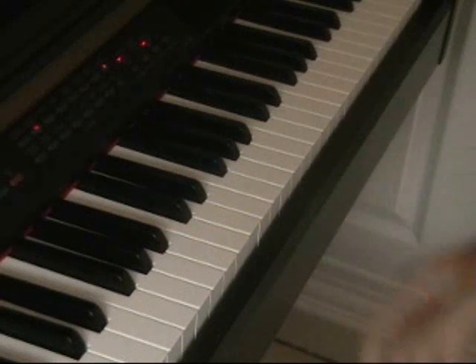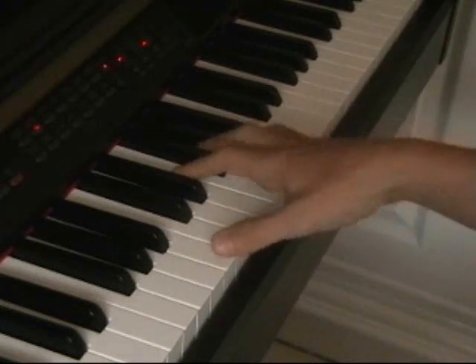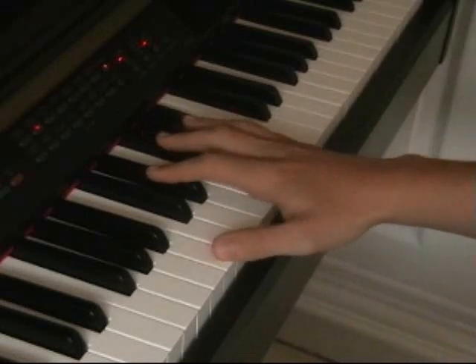Okay, I'm going to start with an octave drum, B to B. And firstly we're going to play this, and then we're going to go to B flat, then G flat.